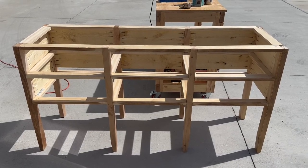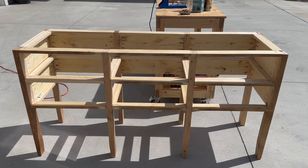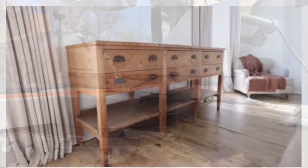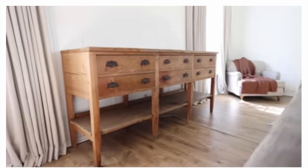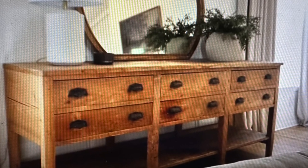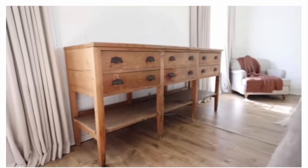Hey everyone, welcome to my channel. My name is Christine and this is part two of my bookcase furniture build. You may have already caught part one, but basically I saw this piece of furniture on another YouTube channel by chance. This couple had purchased it from the Round Top Texas antique fair and I fell in love with it so much that I went on the hunt for something similar, couldn't find it, and that's when a light bulb went off — I could build something similar as a base with a bookcase on top, kind of like this.